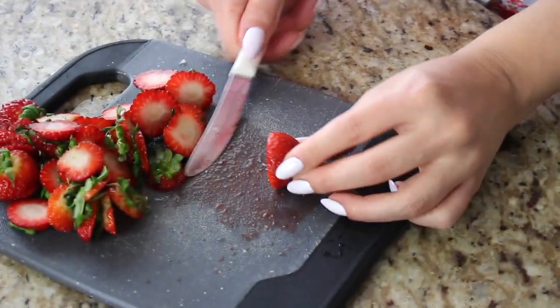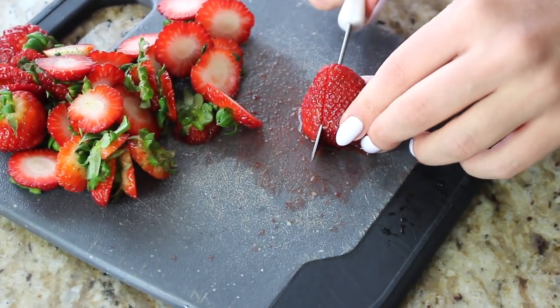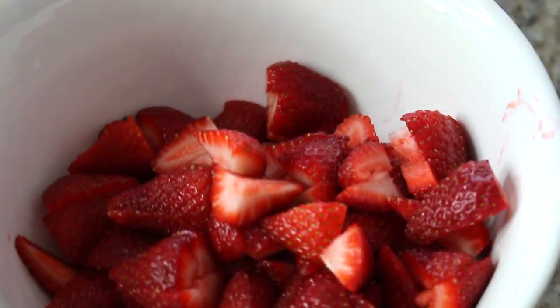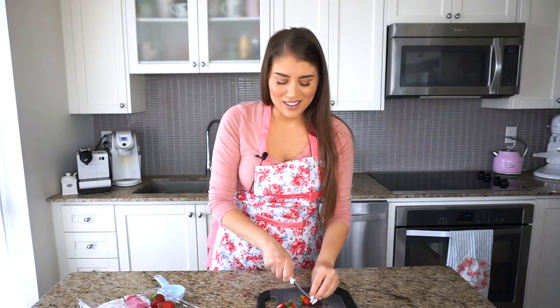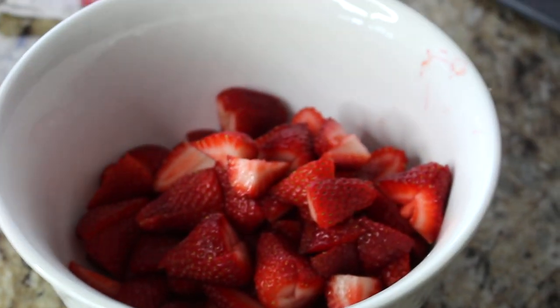You can use any fruit on top, but I love macerated strawberries — they become almost syrupy. Take about two containers of strawberries, cut off the stems, and quarter them. If they're bigger, cut into about six pieces. Place them into a clean bowl. You don't have to discard the tops — if they're organic, throw them into a smoothie.